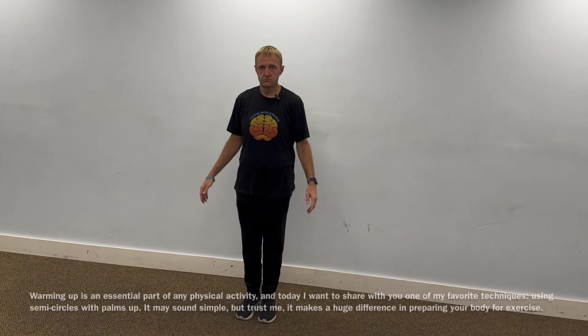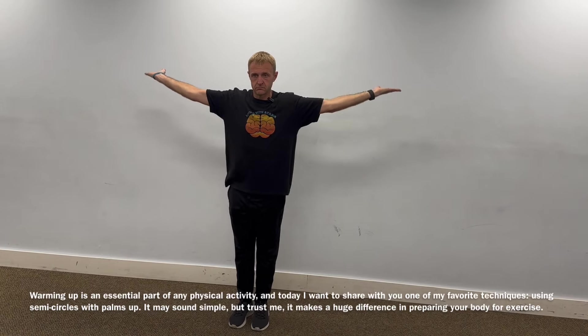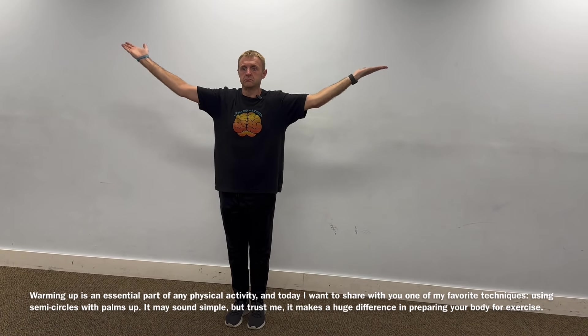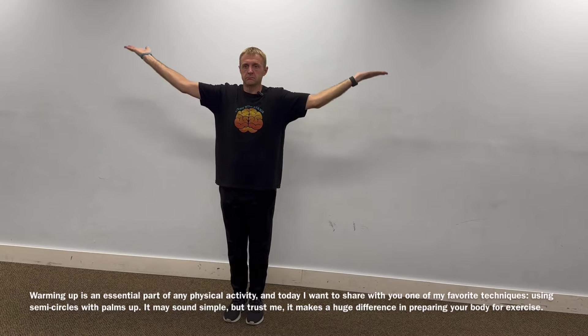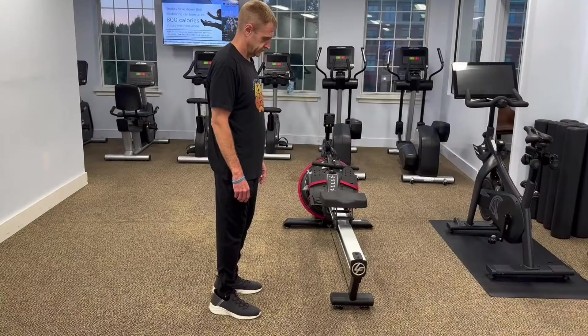Arms down. Now put the arm out with the palms up. 15 forward, 15 reverse.